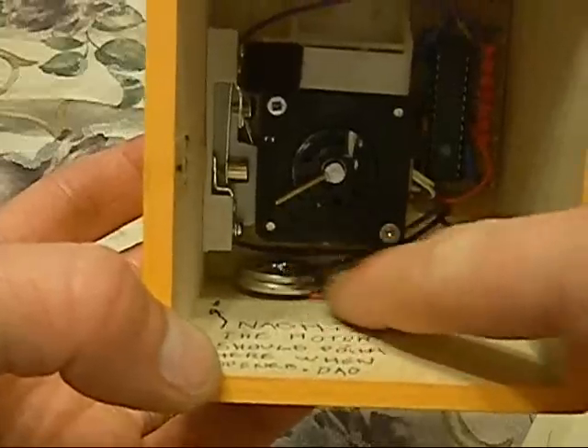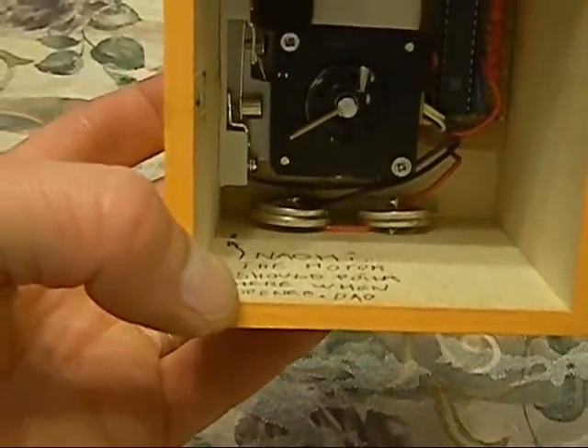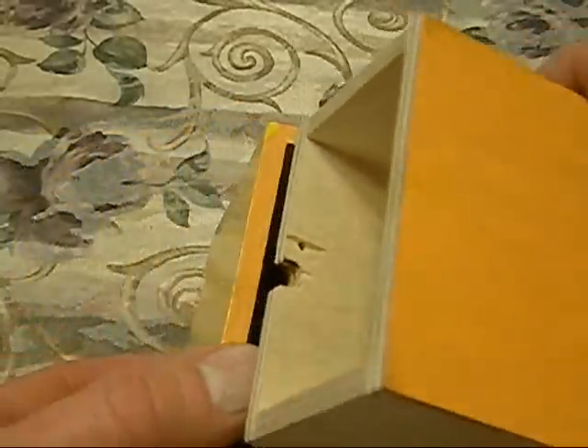I'm just using two button batteries like a CR2450 or something like that. In order to close it, there's a little opening there — I just slide it back down and there you go. It's all done. Enjoy.